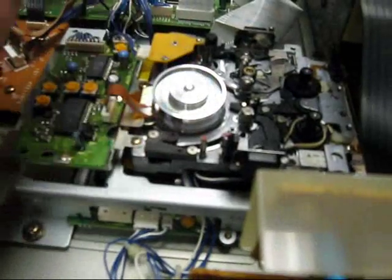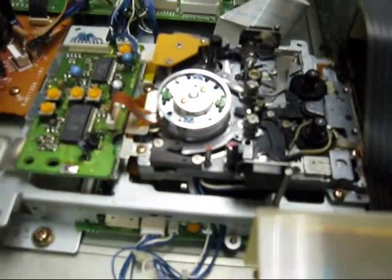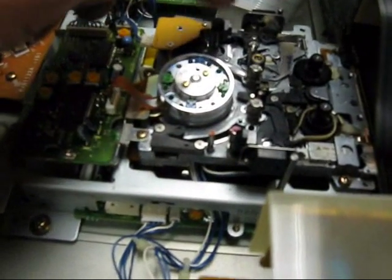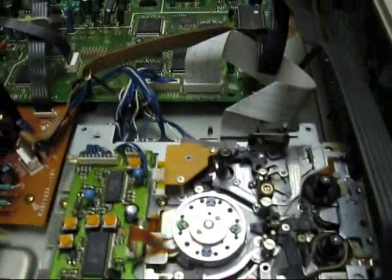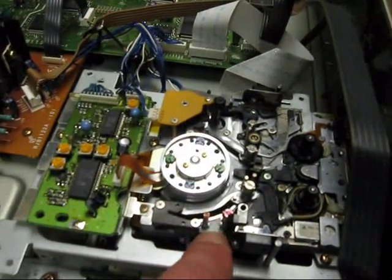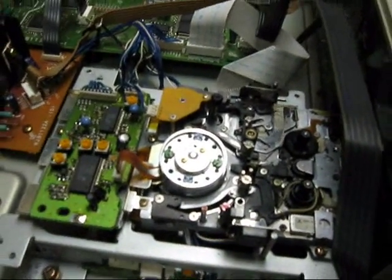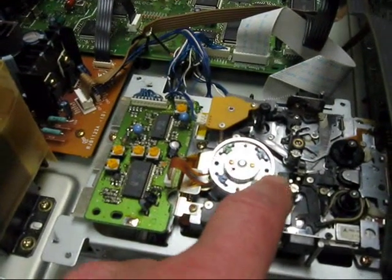There is the DAT transport. The drum assembly — it's like a mini video drum. The supply side, take-up side. The capstan is right here, and the capstan roller is over here. These are the entry and exit guideposts, which get pulled up like that. It's actually a very nice transport — very simple, very robust. The transport plate itself is actually cast aluminum, not some piece of sheet metal with grooves cut in it. And of course, this is the head preamp board back here.